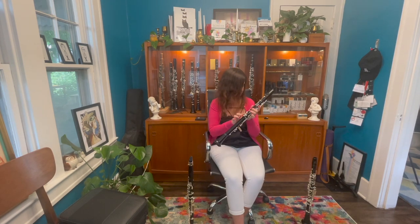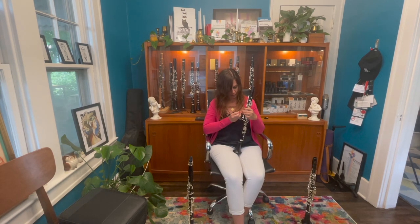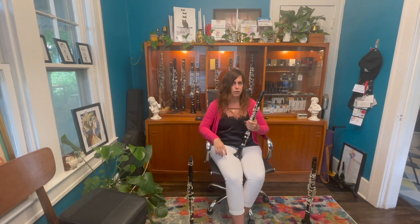They also have neck strap loops and adjustable thumb rests, which are pretty cool. I can clip my neck strap right in here. I'll get my setup transferred over to this Allegro clarinet and we'll give it a toot.